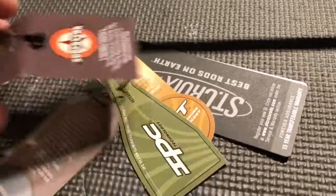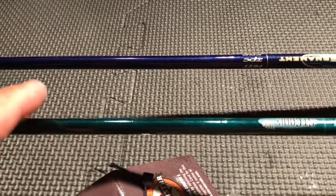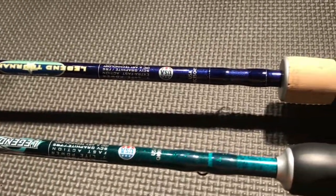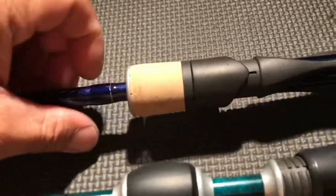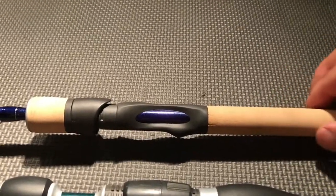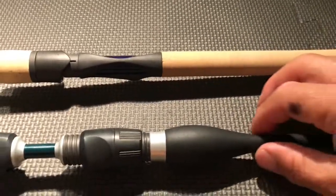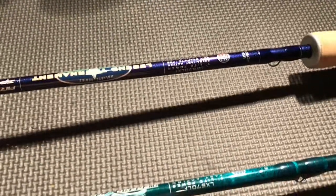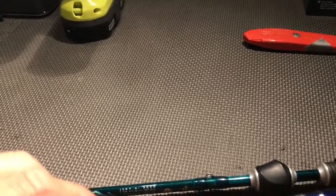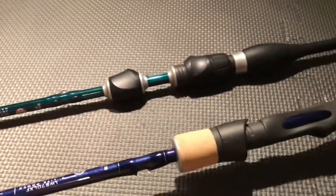It doesn't have TET — taper enhancement technology or something from St. Croix, their proprietary way of laying their carbon. I'm liking this cork handle — it feels nice but it doesn't last as long as the other handle style. We'll see how this one works out. I think the Extreme is a little lighter, probably because of the titanium guides. Usually cork is lighter than the other handle though.